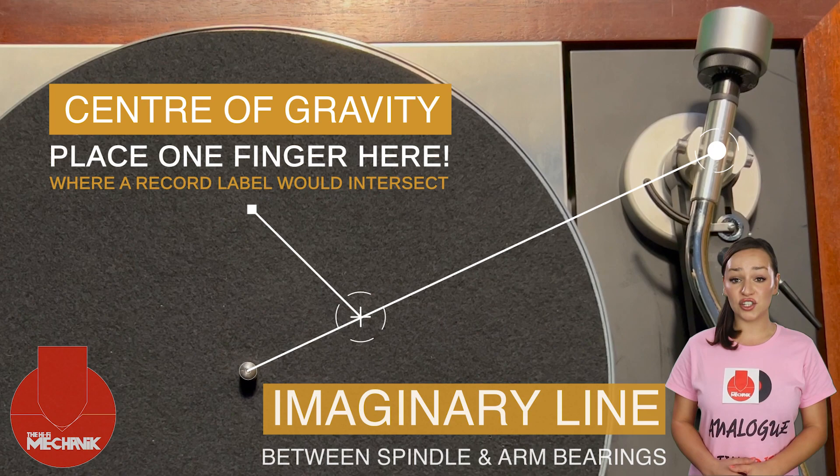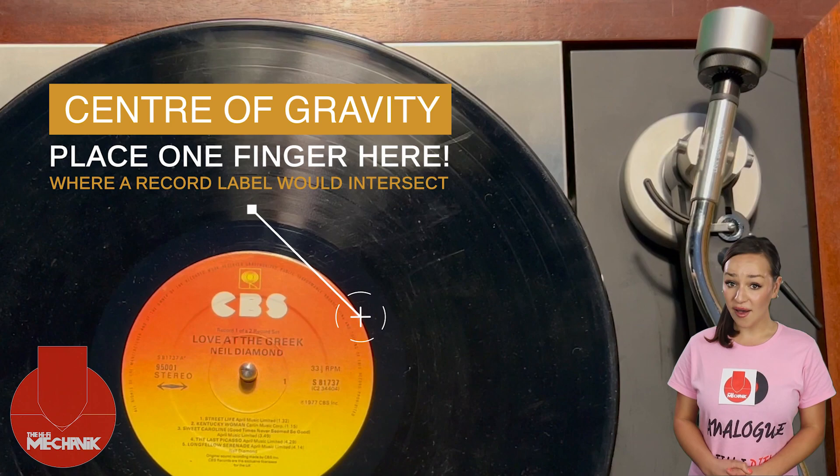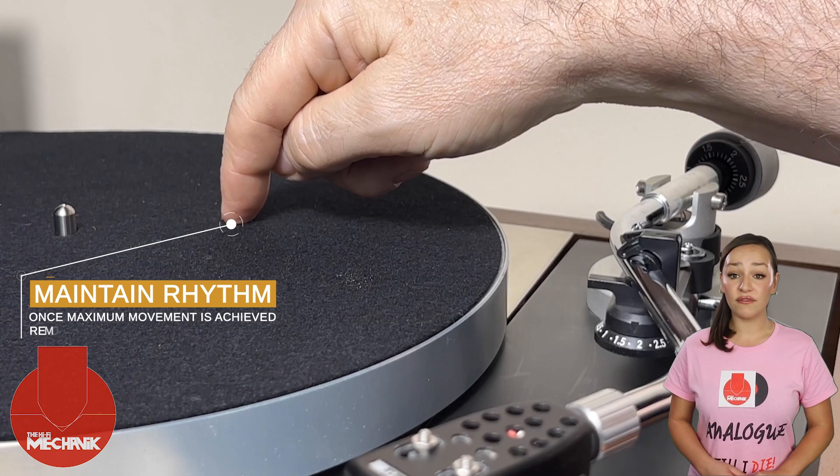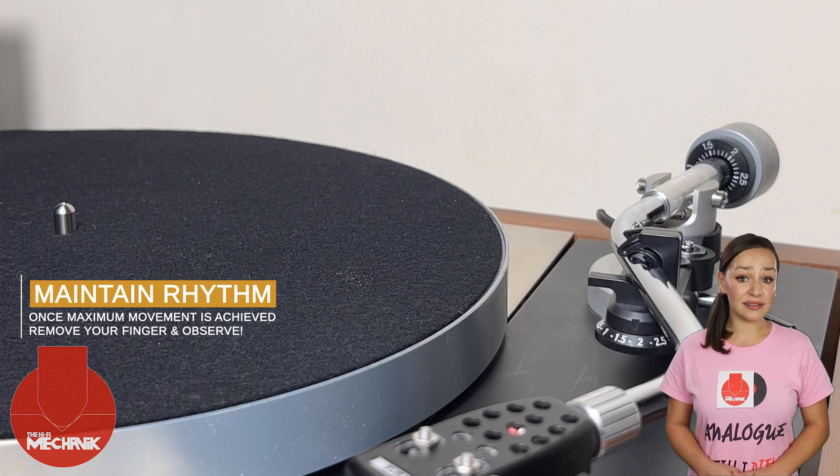Press down and allow your finger and arm to be pushed back up by the force of the springs. When the bounce reaches maximum height, press down again. It is crucial to maintain contact with your finger. Continue this until the springs have momentum. You can now release and look at how the suspension is performing.